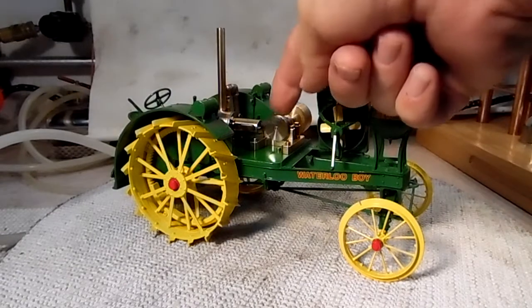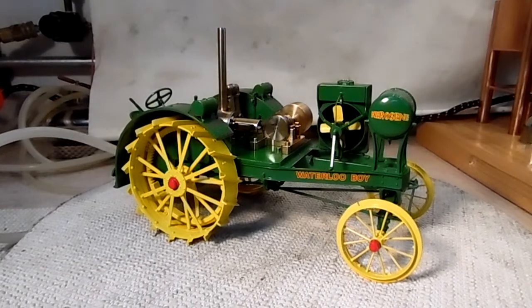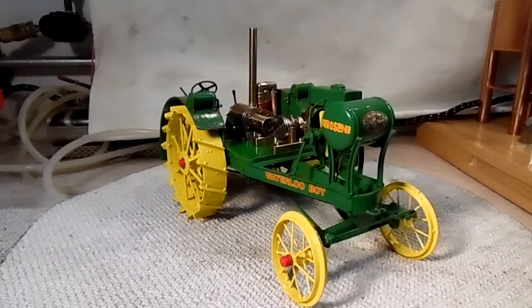I put a groove in that drive crankshaft right there and I can run my fan off that. I've got to make a belt for that — that'll kind of give it a little better look, even though a steam engine doesn't need a radiator.